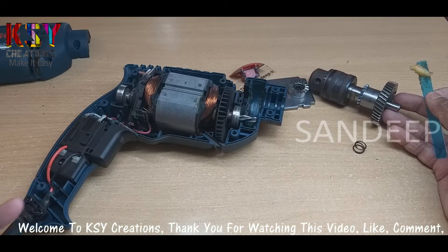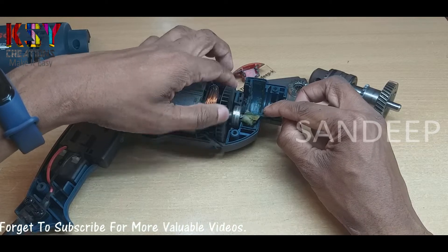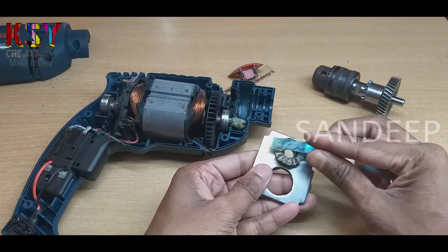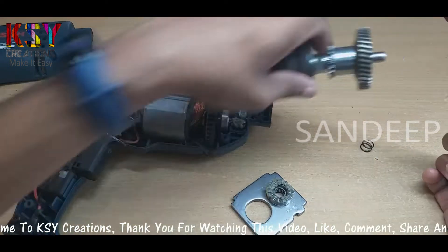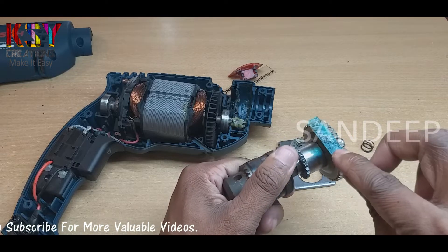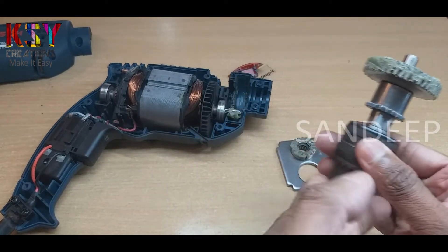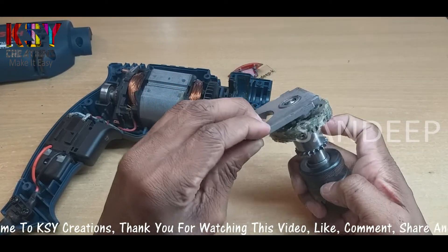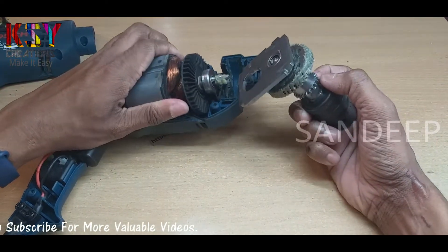Before fixing everything back, I will put some new grease inside. Now I will fix everything back — this spring goes here. To fix this shaft you just have to lift the motor, so I will fix it.